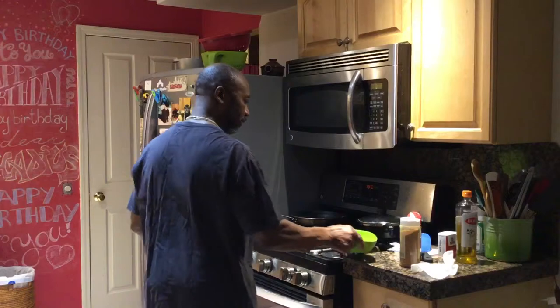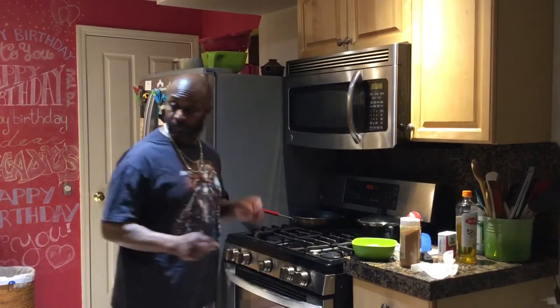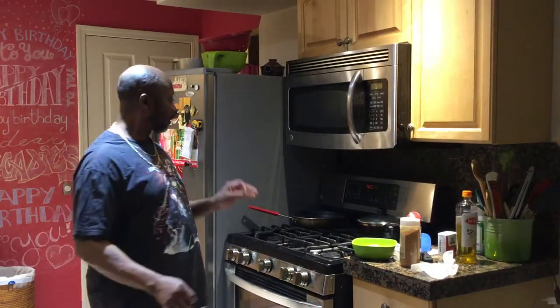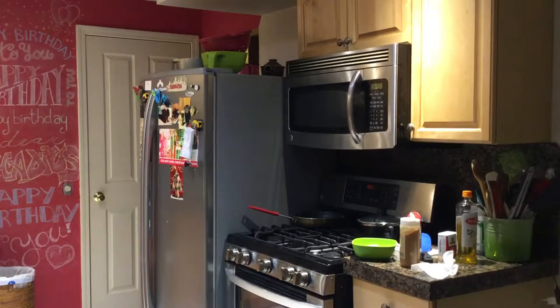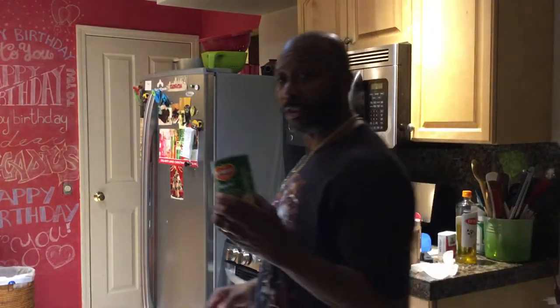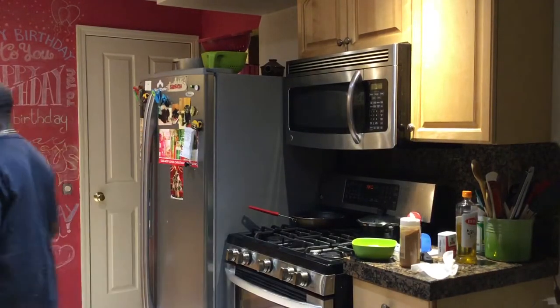Let's see. The shrimp are ready. The rice is ready. Green beans. I'd rather have the frozen type, but these will have to do for right now.